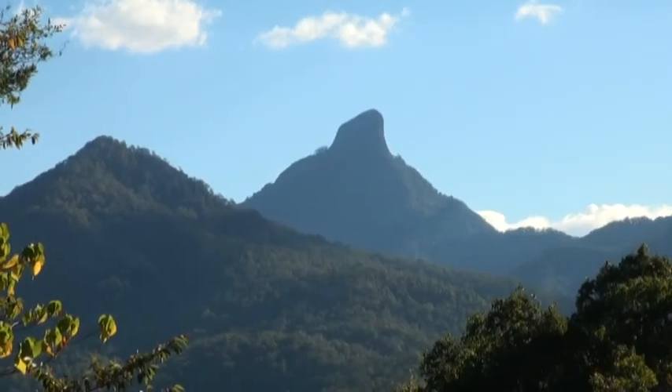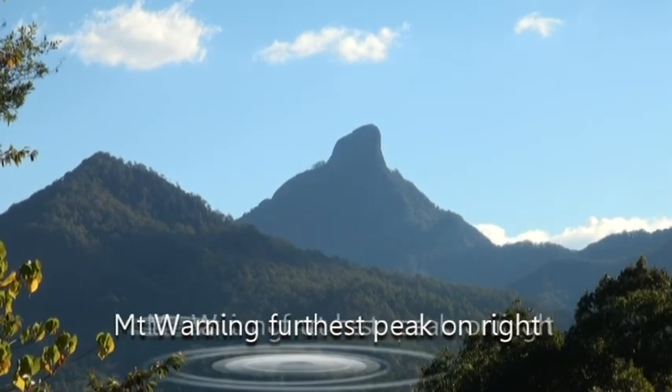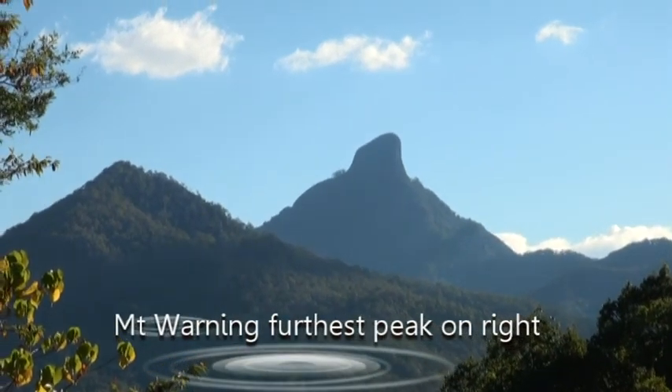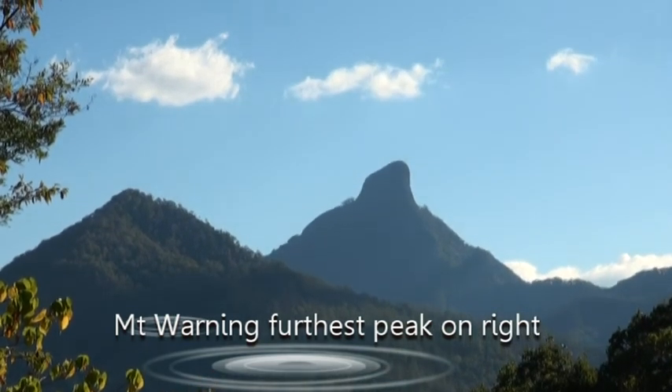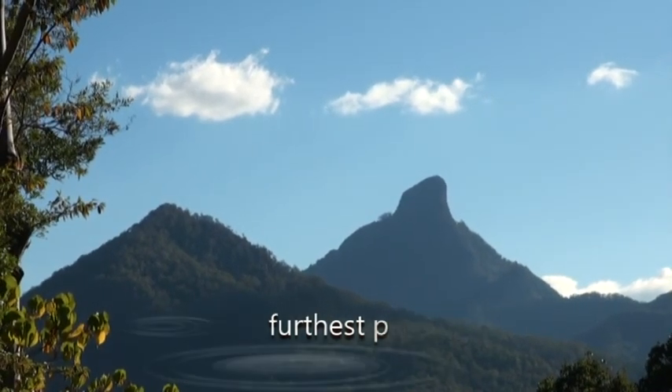And from Mount Warning, more respectfully known by the indigenous as Wulumban, it's a very sacred place. It's the largest shield volcano in the world, and it's near Byron Bay — one of the most easterly places in Australia, known for getting the sunlight first in the morning anywhere in Australia.